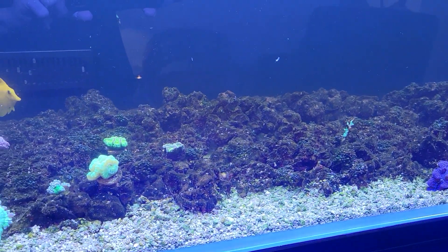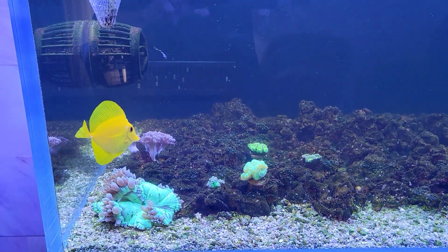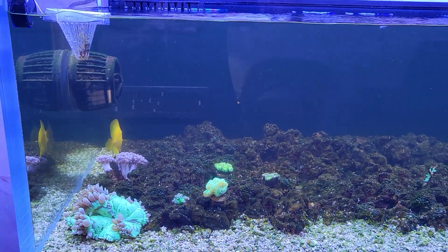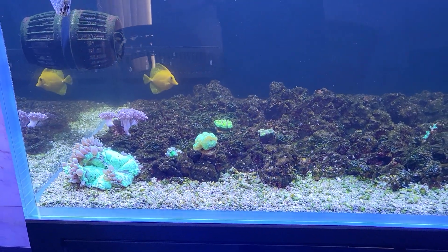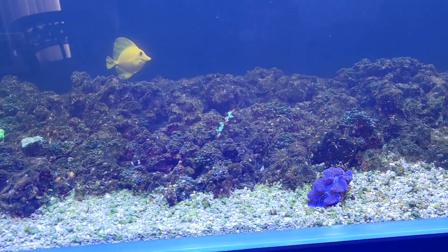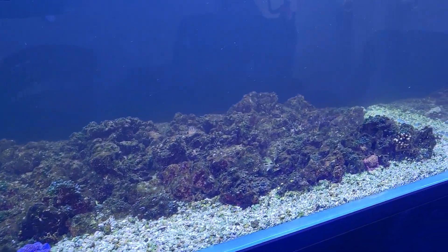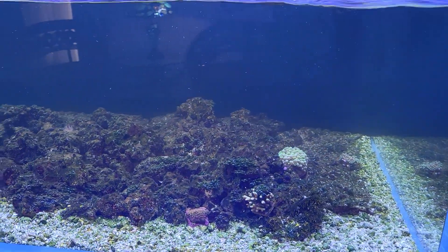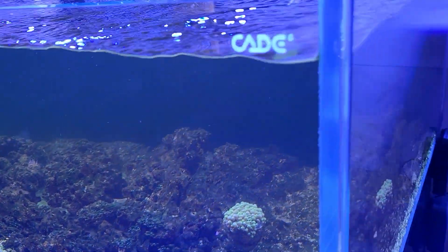Everything is looking especially cloudy lately too. I scraped a whole bunch of green algae off the glass and now it's clearing up after just one day — more than it had been. I still clean the glass daily, but it had been a really thick amount the last couple of days. That's why it's especially cloudy after turning the crushed coral and hitting the front and back glass.